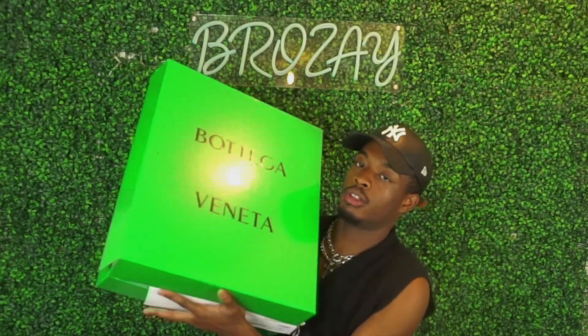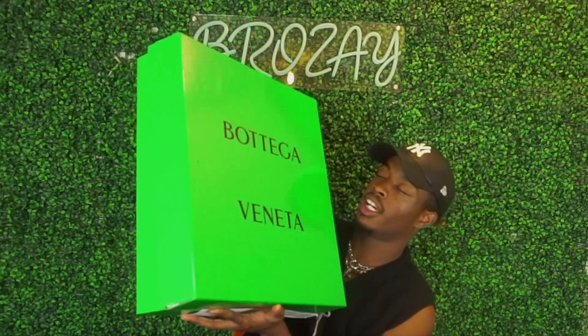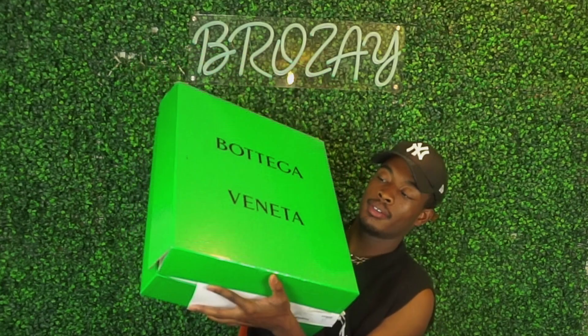What's up y'all, it's your boy Brozay here and I'm back with a new video. Today we're going to be doing a review on some boots, but before we start make sure you guys like, comment, subscribe, and share. Click that notification button.